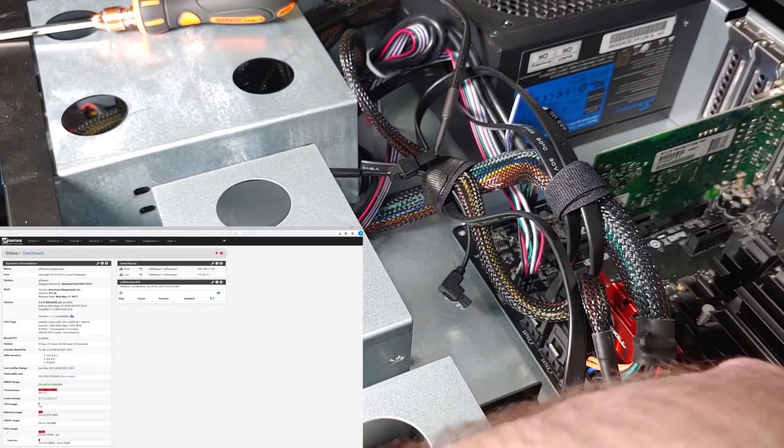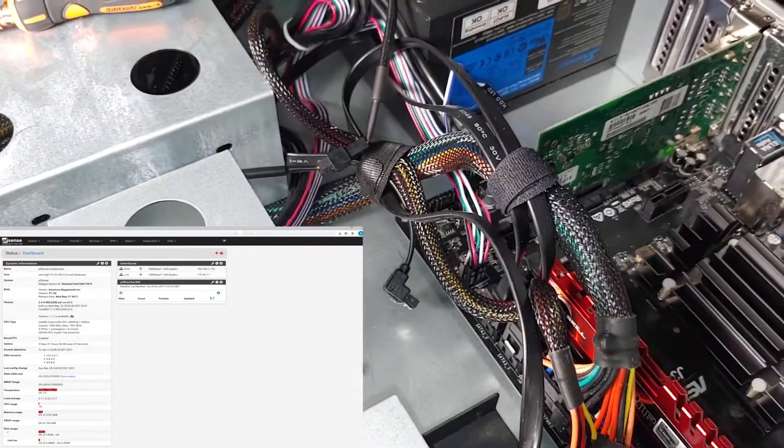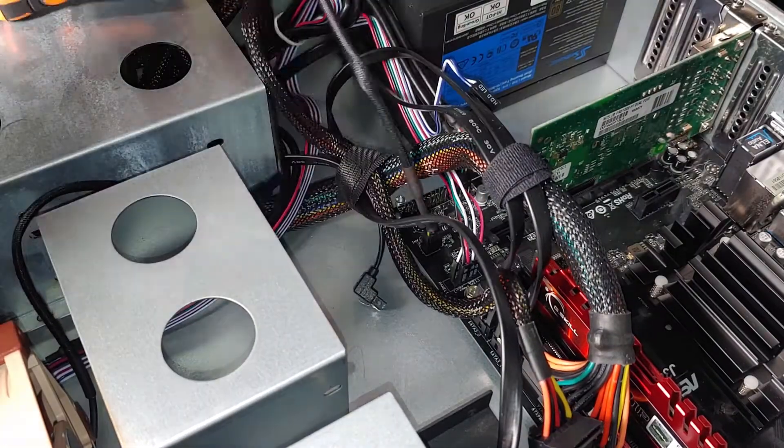Right off the bat, there is an awesome 10 to 15 degrees Celsius drop. Right now it's still colder where my rack is stored, but soon it'll be the summer months, and that temperature drop will mean even more.